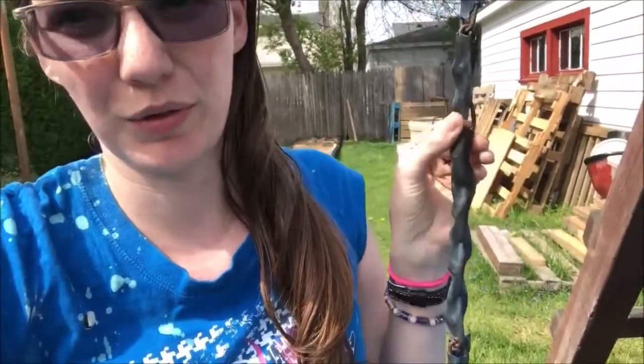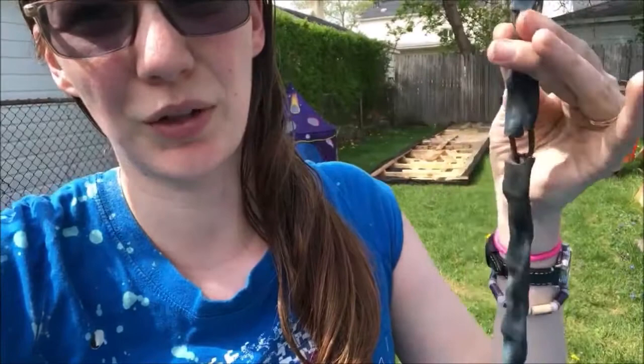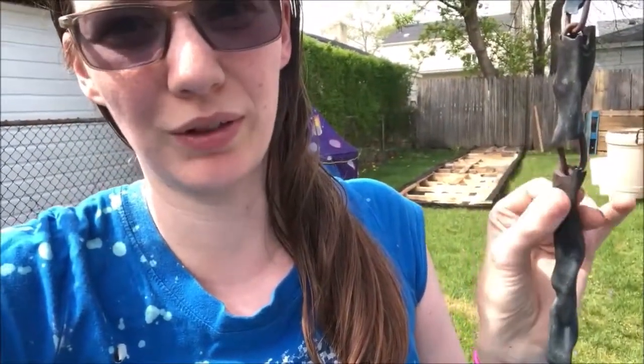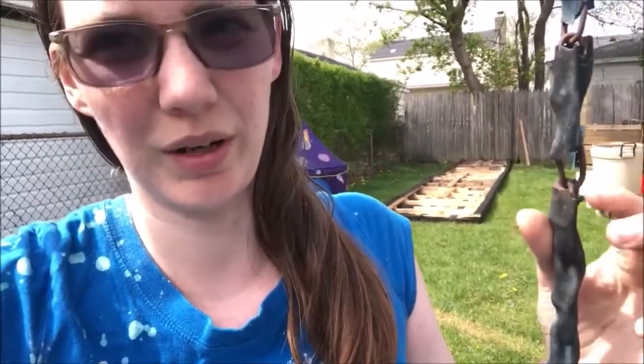Hey guys, Melody here on the swing set, and I just want to give you a really quick hack, tip, trick. So these swings we got are super old — the swing set, it's kind of hard to see, but the plastic coating over the chains is broken and coming through, so you can see a lot of that, and these are pretty sharp on here.